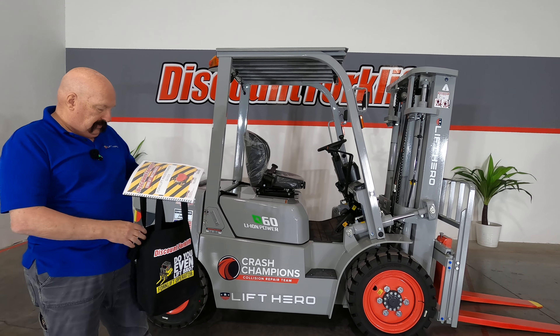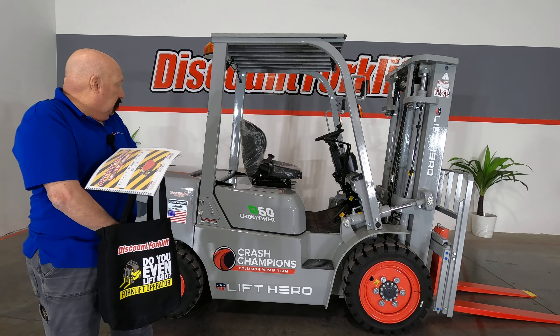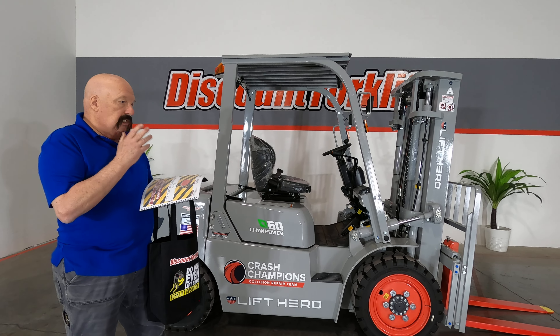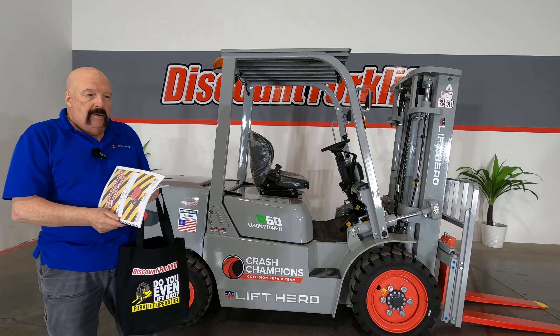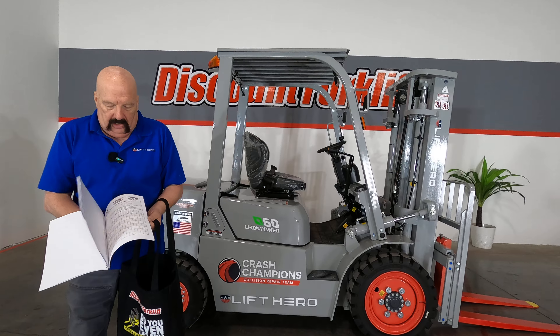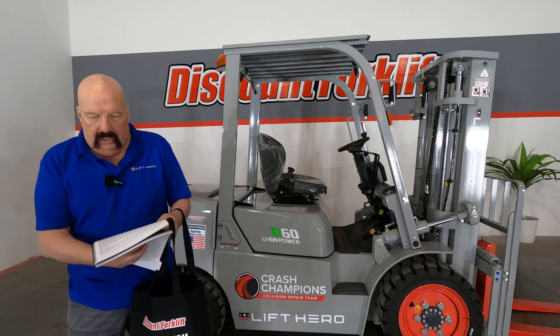You guys have a forklift that's pretty much maintenance-free. Obviously, you still have to grease certain parts and such, but the battery's totally sealed — you don't have to do anything with that. Pretty maintenance-free, but there's still lots of good information, tips, and whatnot in here.